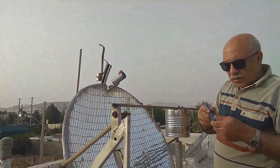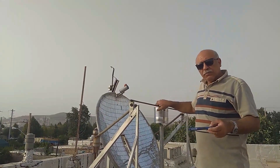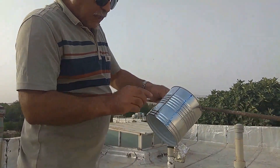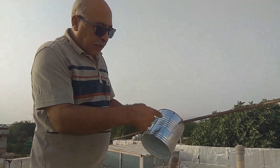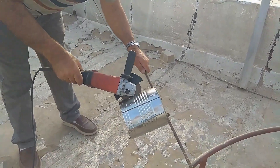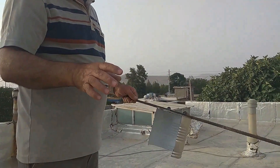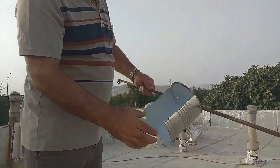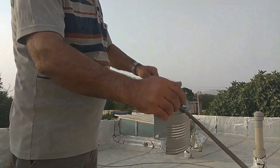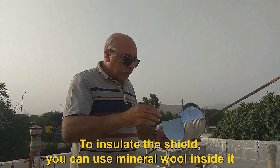Now I open the screws and cut the can. I drew two straight lines following the marks, and I will cut the focus area of light — this line, this line, and the upper line. Now you can see that this part has been cut. I sandpaper down the steel bar and the cut edge of the can. To insulate the shield, you can use mineral wool inside it.